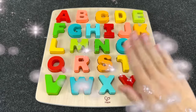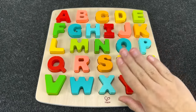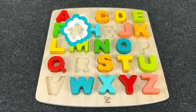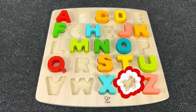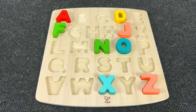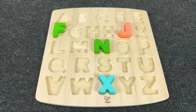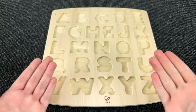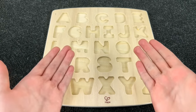Hello everyone! Welcome to the LEGO Toys channel! Today we have such a board with Alphabet! Oh no! Where have all my letters gone? Can you help me find them? Let's go!